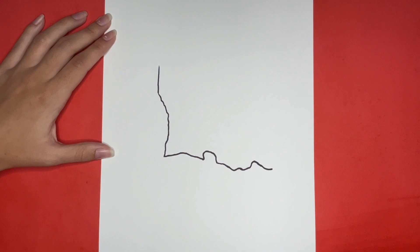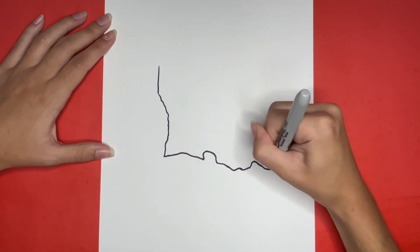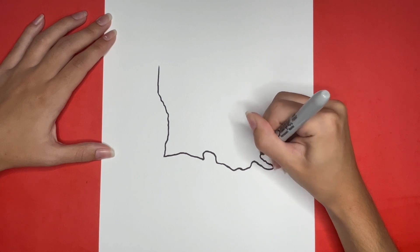For the next step we are going to draw a sideways V shape. This sideways V shape is going to be drawn with a little bit of a wavy line though.